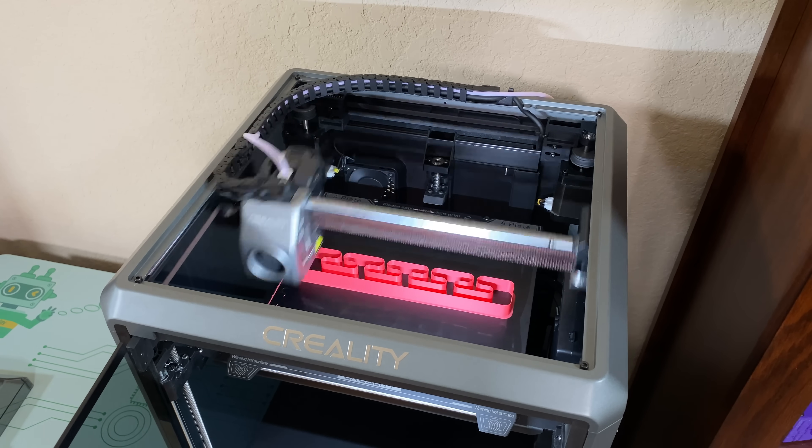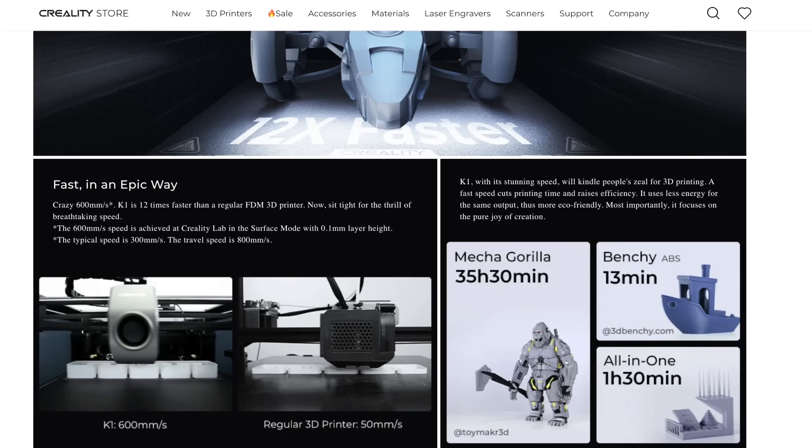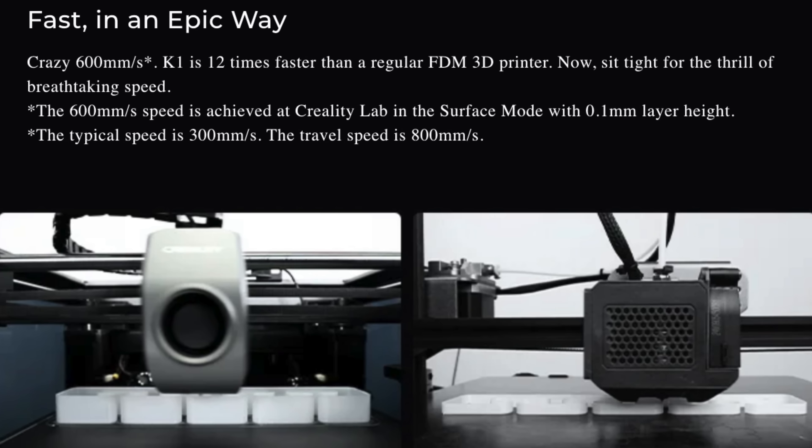First off, this printer uses a Core-XY motion system, and Creality says the K1 can print up to 600 millimeters per second. Although that's the absolute maximum, the regular printing speed is 300 millimeters per second.